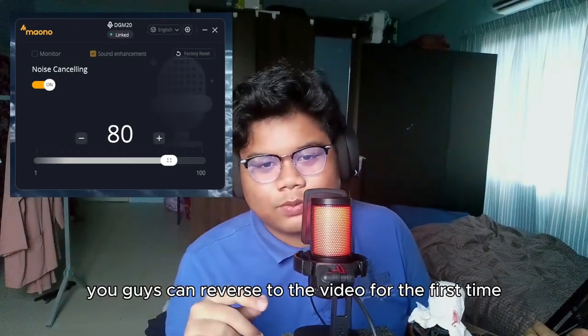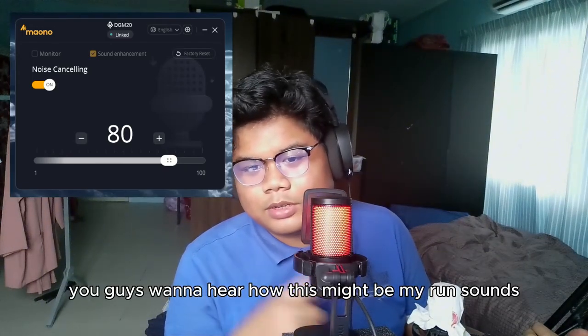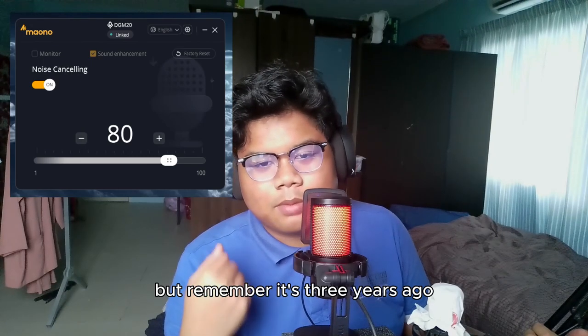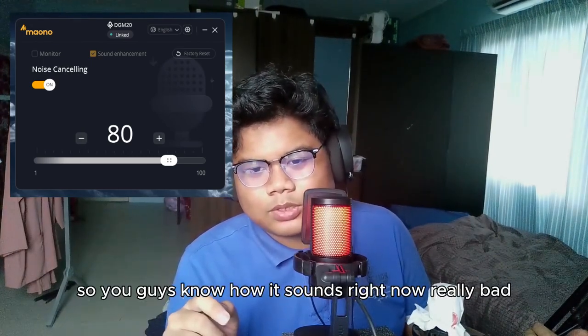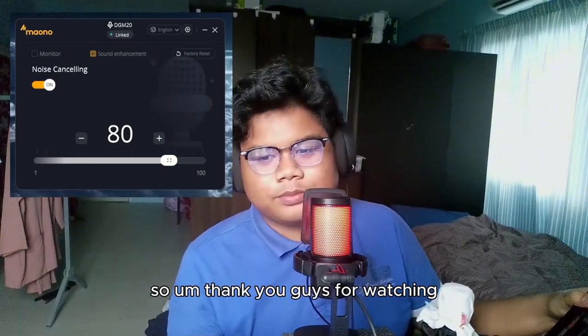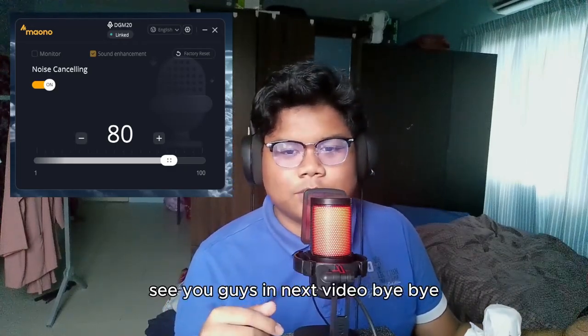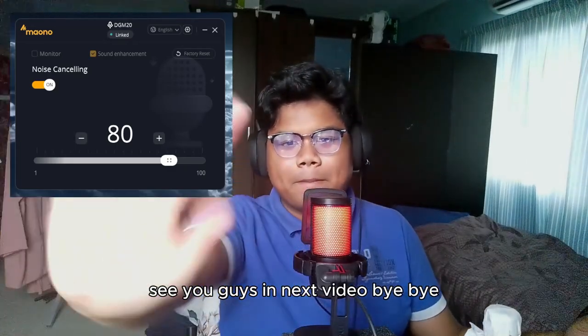You guys can go back in the video to hear how the old mic sounds when I was talking about it at the start — that was three years ago, so you know how it sounds now. Very bad! Anyway, thank you guys for watching. I'll see you guys in the next video, bye bye.